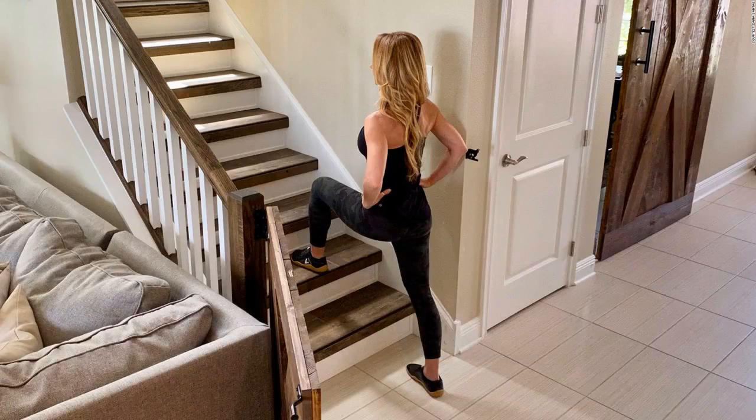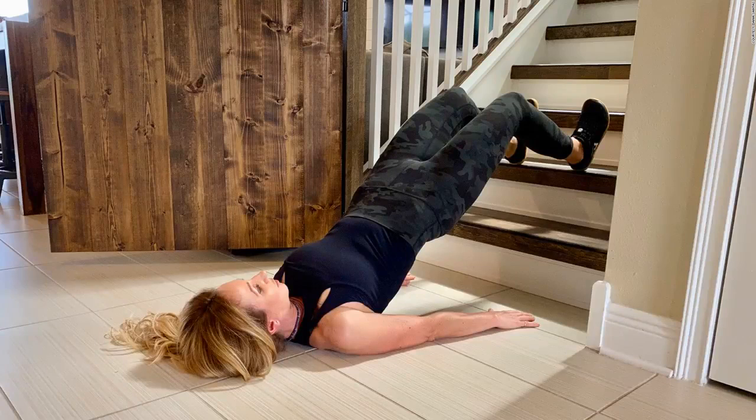Step-up: 10-15 reps per side. This is one of the most obvious and effective exercises to perform when training on stairs. Step-ups primarily target legs, glutes, and core. As a unilateral, single-limb exercise, it relies on one leg at a time to power the movement. Begin by standing facing the stairs. Step one foot up to the second stair, then drive through that heel to lift your opposite foot up off the floor, placing it on the stair as well. Step back to the floor with the same foot you just lifted, then repeat with the opposite foot. For an added challenge, pause at the top balancing on one leg with your opposite knee lifted toward your chest. If two stairs don't feel challenging enough, try stepping up three stairs at a time.